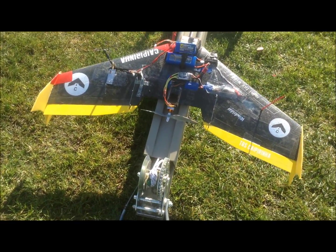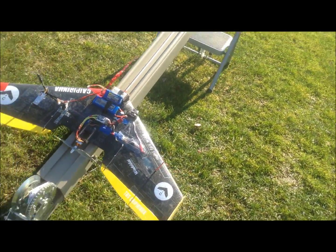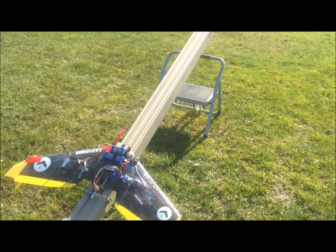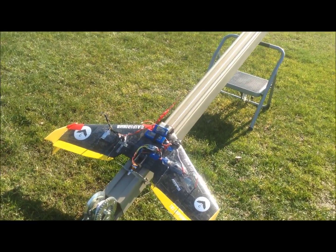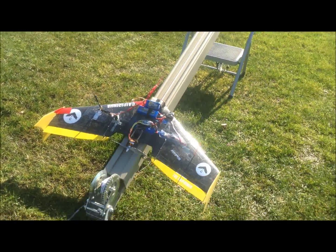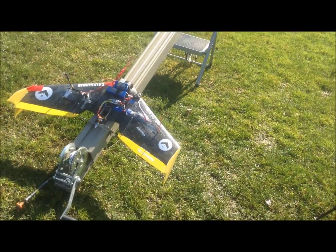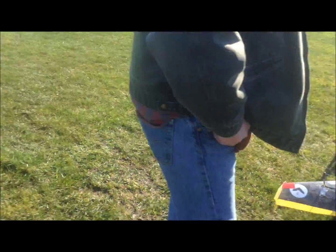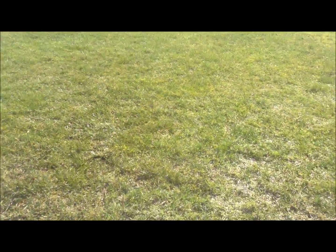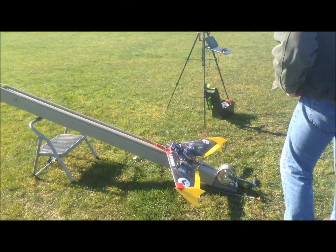I've got about three revolutions on the pulley right there to bring up the tension on the actual release tow rope. I had to adjust the center of gravity. Hopefully it'll fly a little bit better. Alright, Christian — okay, same as before, got the same drill.